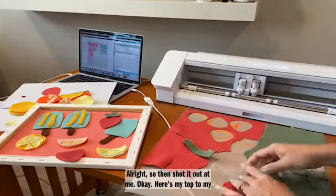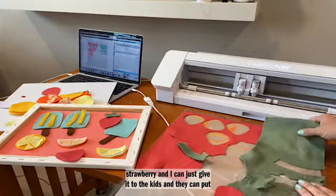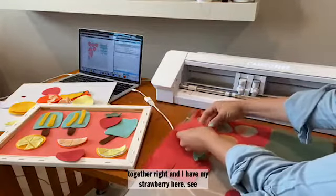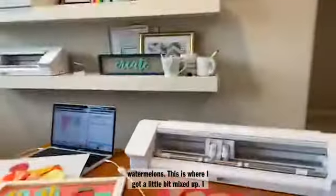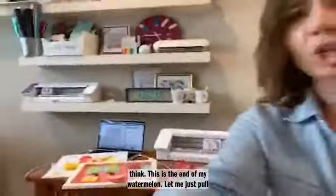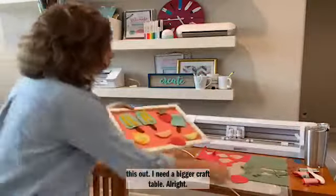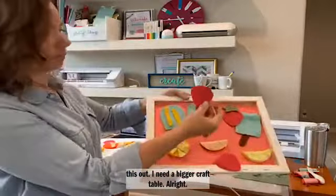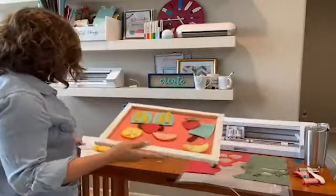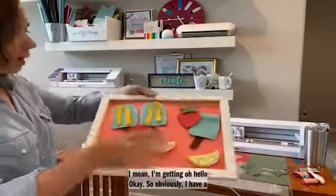Obviously had a little bit of a hiccup there, which you guys know I'm not the only one that has a hiccup. I think because it got mixed up, it didn't completely cut. Look how many I cut and it's fine — and then I come on here on Facebook Live and this is what we have. But you get the point that you can get beautiful cuts and make little activity boards for the kids.